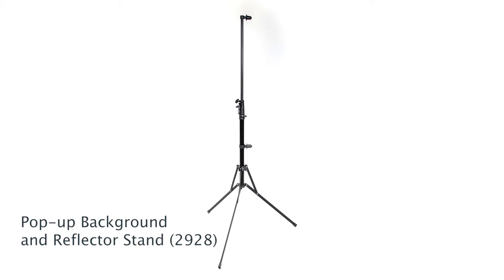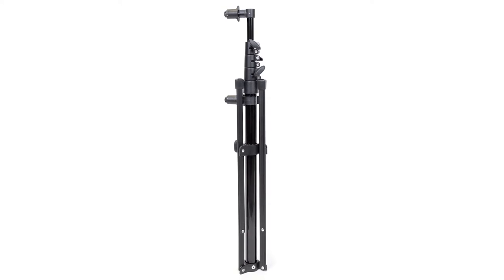Promaster's pop-up background and reflector stand lends a helping hand at holding and positioning collapsible reflectors and backgrounds. With a folded length of 25 inches and a weight of less than three pounds, it's as portable as the gear that it's designed to hold.